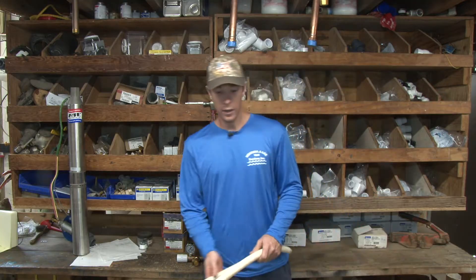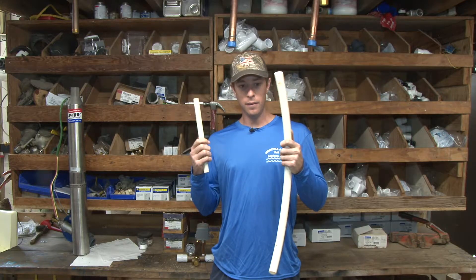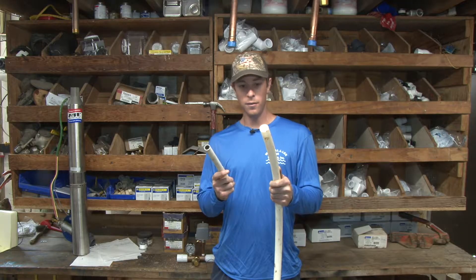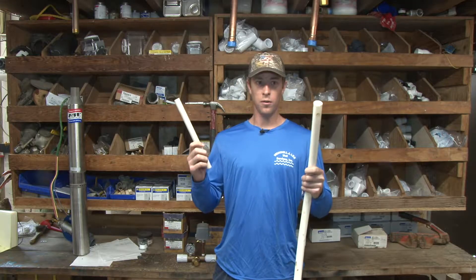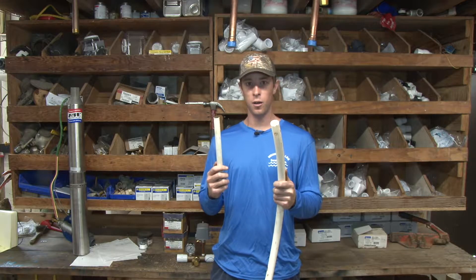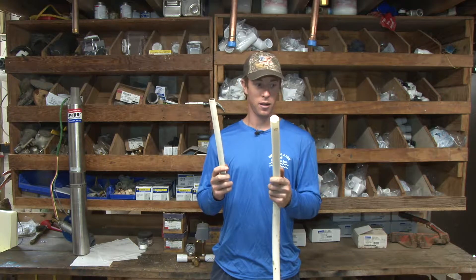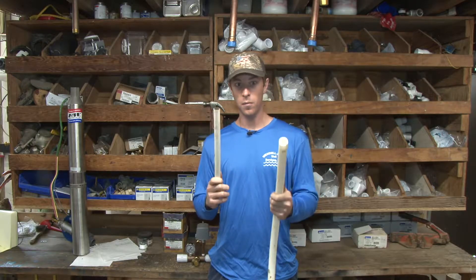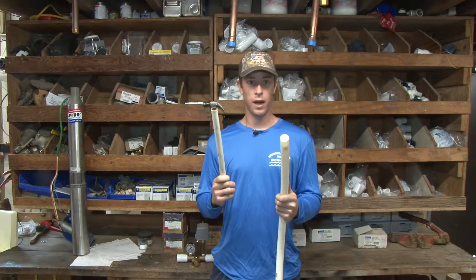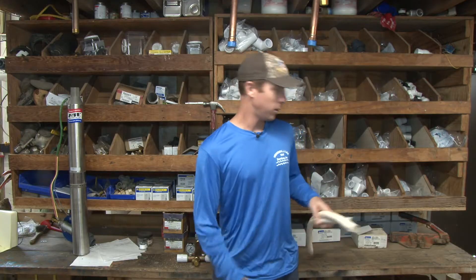That leads into my next way to increase your water pressure. I'm holding two different sticks of pipe here — one size is obviously bigger than the other. You can only get a certain amount of flow out of each size pipe. Flow and water pressure are two things that coincide very closely with each other. The second way you can increase your water pressure is to increase your water flow through your piping system — ensuring your piping is big enough to deliver the water flow and pressure you need. Stay tuned for a future video on that one.